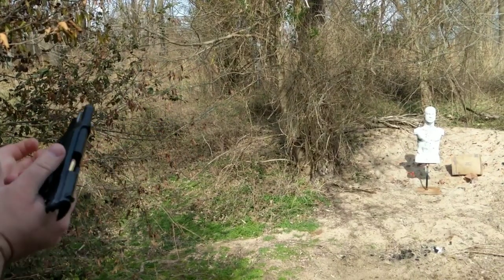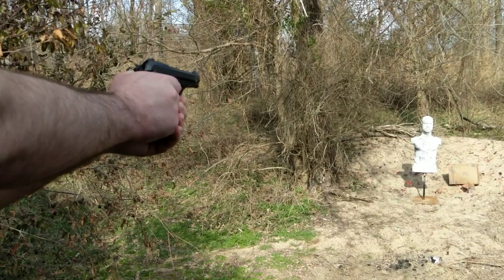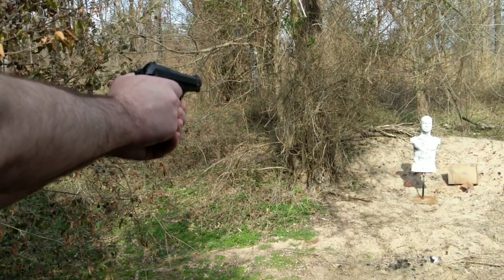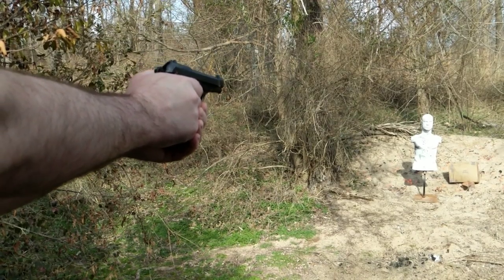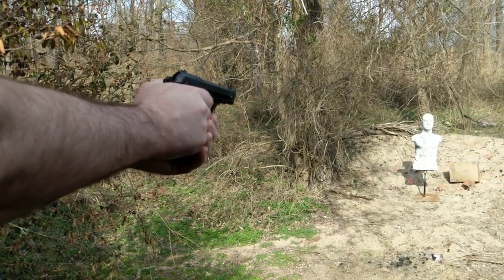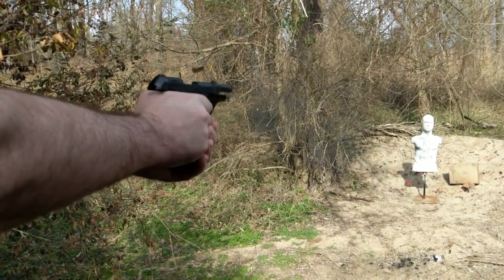This Model 81 came from the Italian penal system, so it is definitely surplused and has some rounds down the barrel, presumably already, before it got to me, and some use. But based on how poorly I was hitting with it and the extreme lack of accuracy, I knew something had to be wrong.